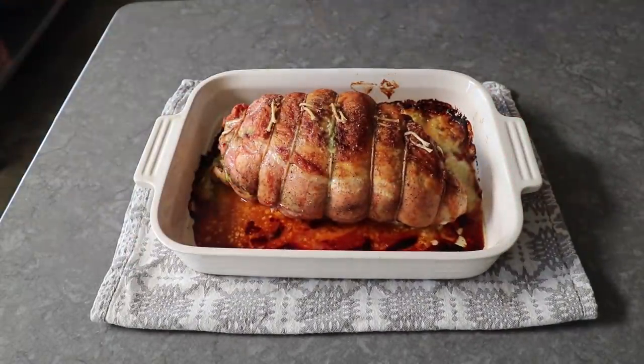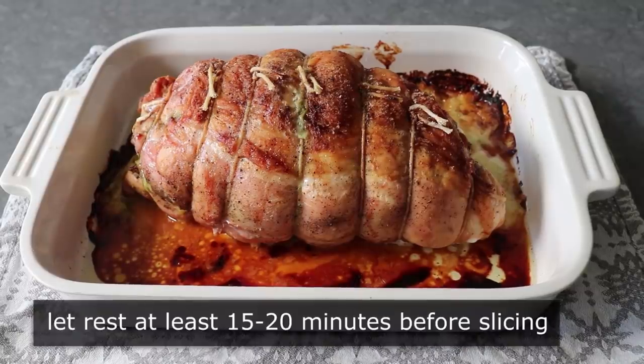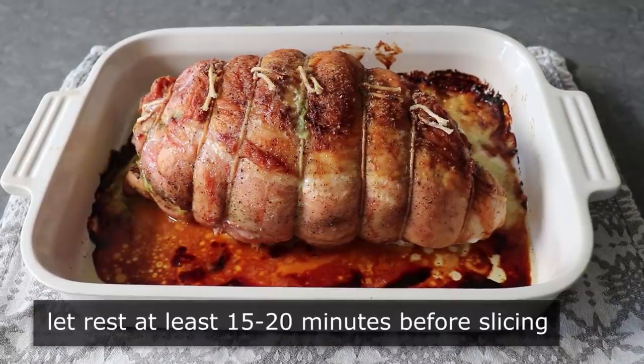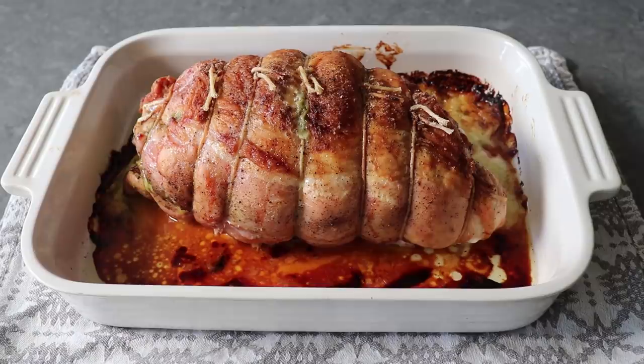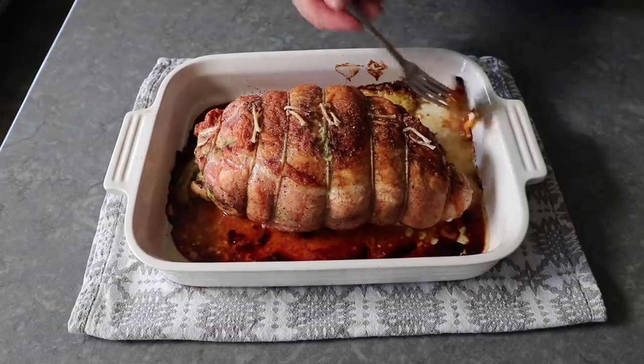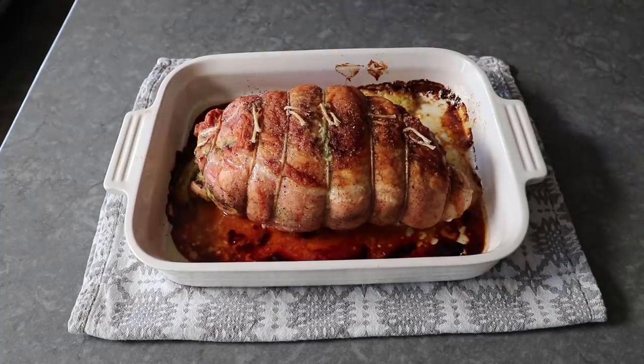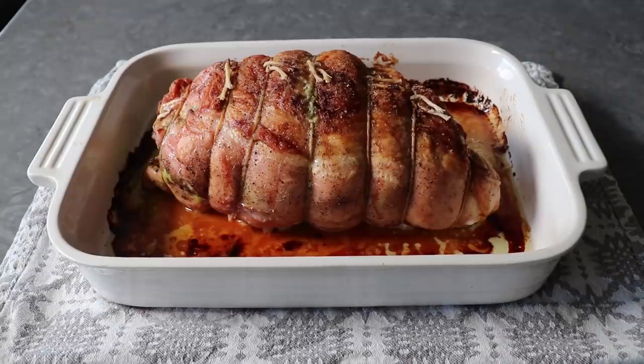Oh yeah, that is looking good. We'll need to let this rest for at least 15 or 20 minutes before we slice in. During that time, there are a couple of very important things we can do. The first is enjoying one of the great chef's snacks of all time — take some of that caramelized cheese that dripped out, now soaked in roasted turkey drippings, put that on a piece of bread and eat it. And yes, that was as incredible as you would imagine. The other thing we should do, besides cut off the strings, is dilute those pan drippings with a little more stock or broth, then thicken it with a roux and use that as a gravy to finish the plate.